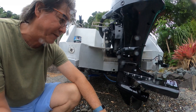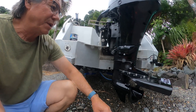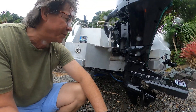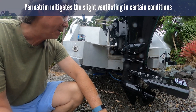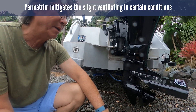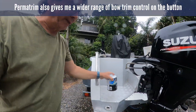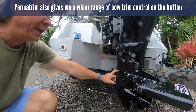I could have gone to cupping the prop, but that would go into the dark arts of propeller matching, so I went the easy way and got a Permitrim for it. This keeps the water in there, prevents it from ventilating, and it works quite well — with the added bonus that it pops it up on the plane a little bit quicker. It always had anyway, there was no problem getting up on the plane, but it was just an extra bonus.